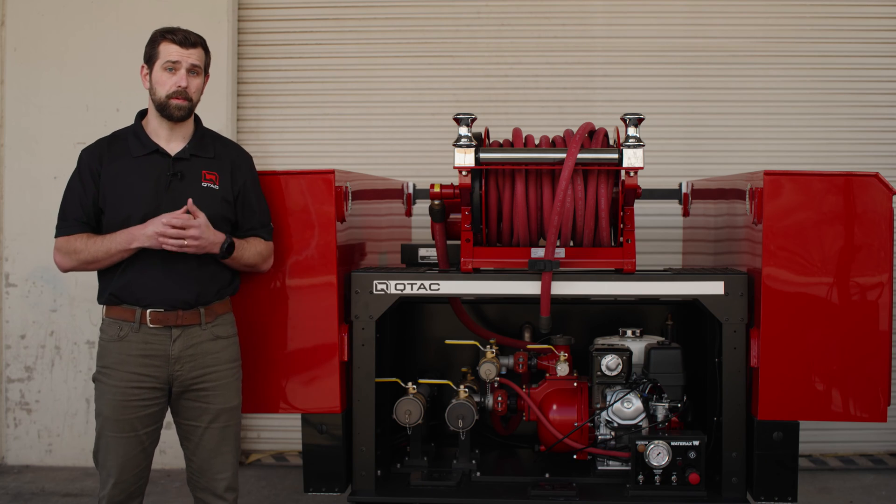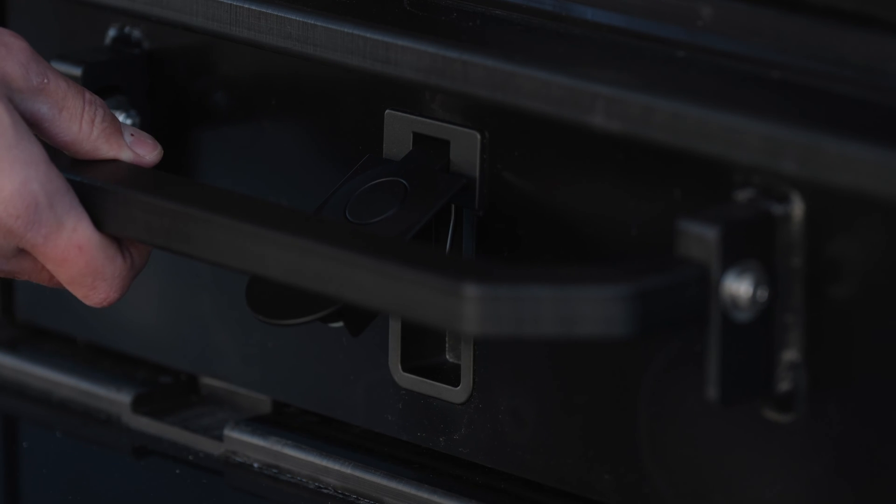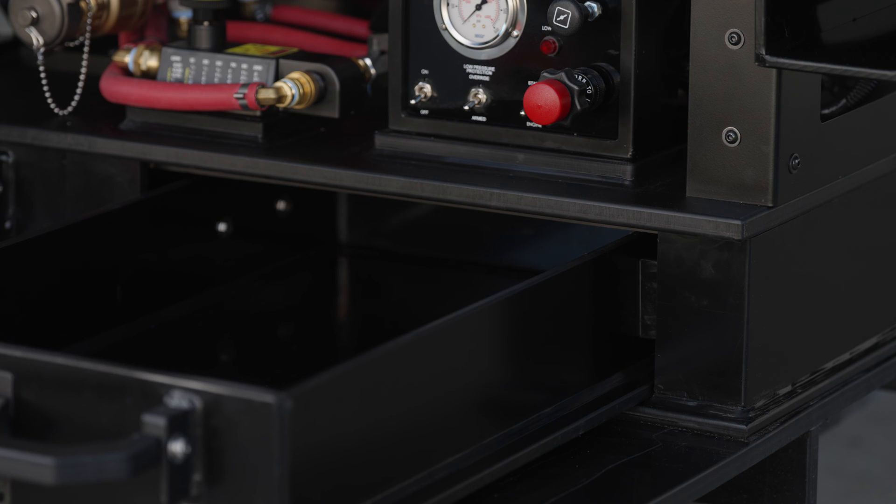Another accessory option for the Tsunami Pro Series skids is the optional underneath sliding storage drawers, which give even more space if needed. They are also built out of our welded poly-tough material and run about half the length of the Tsunami Pro skid.